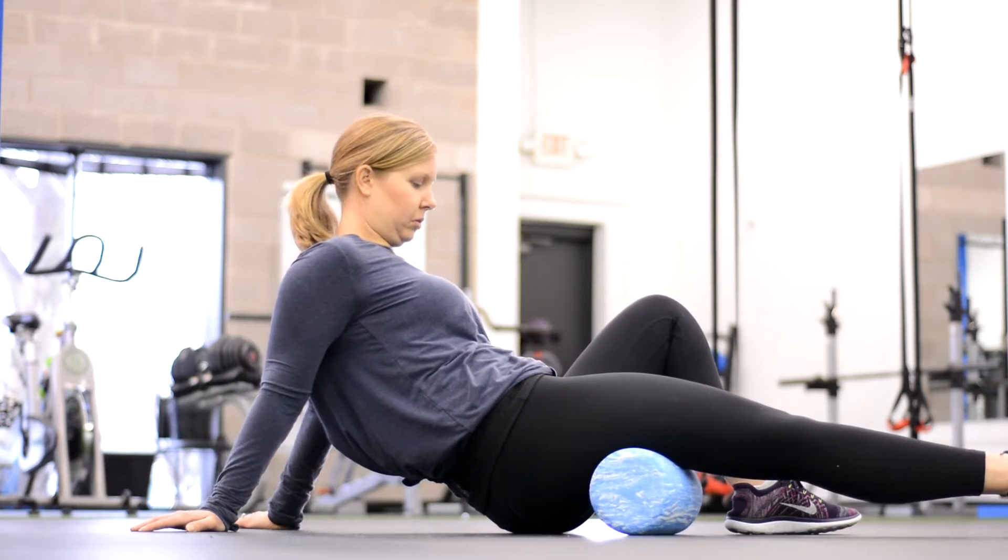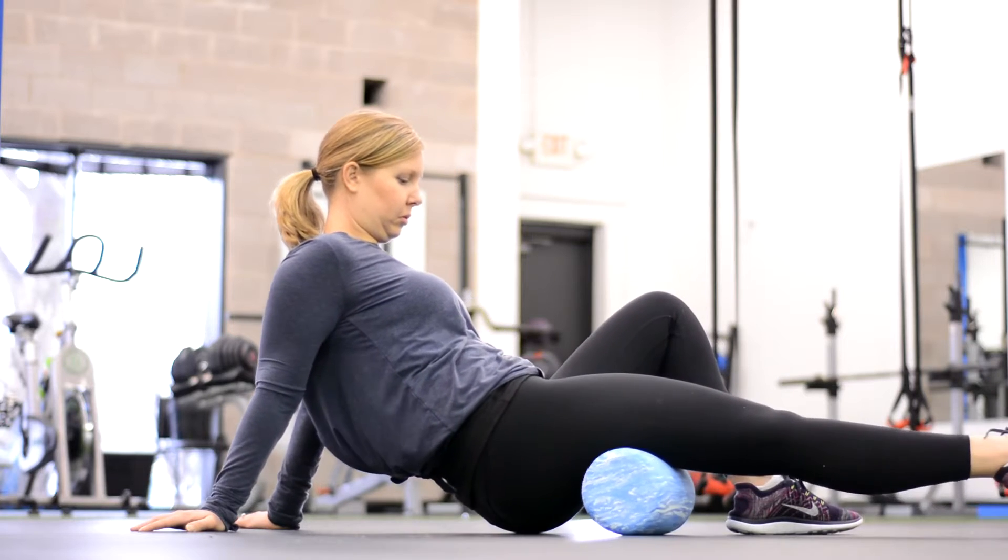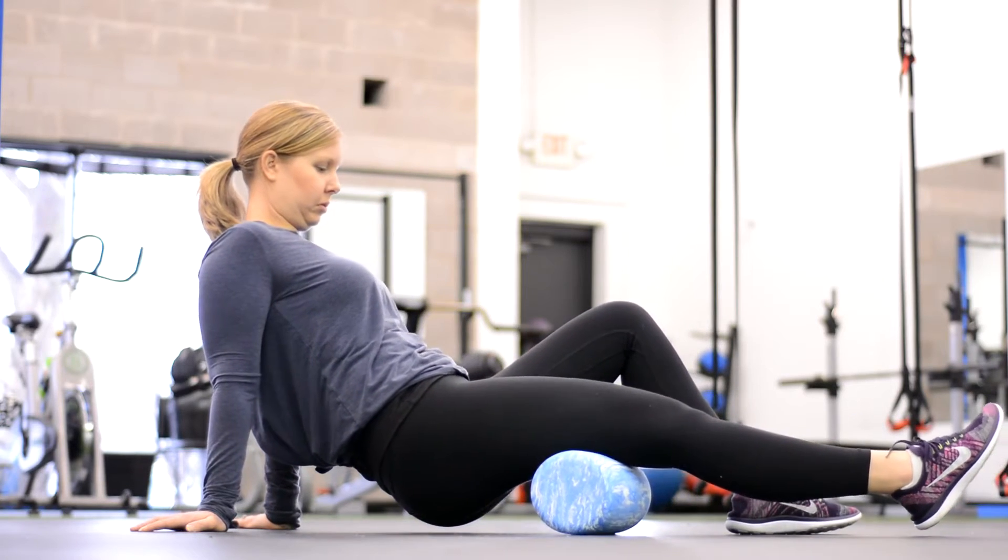Work your breathing. Roll, stop, roll — just loosen everything up on the back side of the leg.